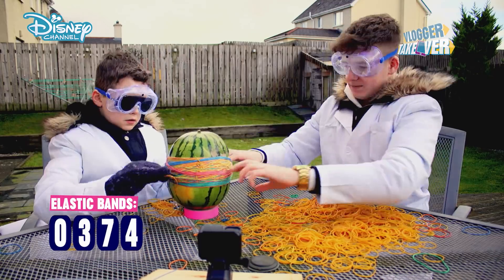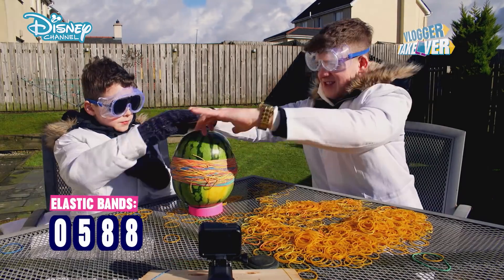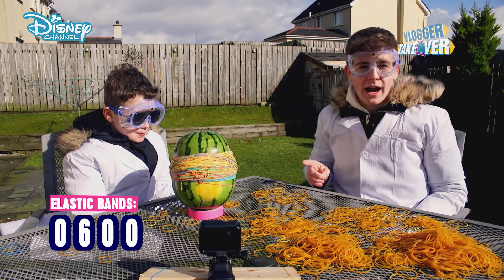Three-fifty! It's definitely starting to change shape. Now we're talking. Guys, we are up to 600 elastic bands — we can hear it cracking.